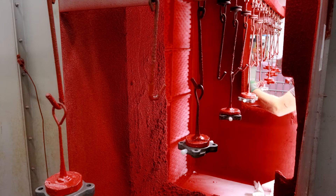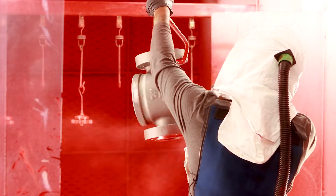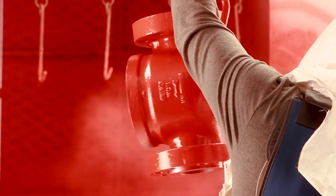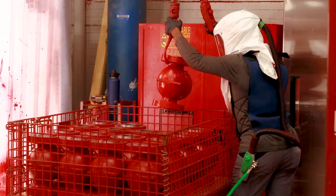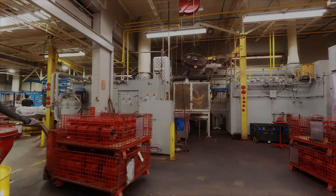In the paint booth, the parts are coated in Kimray's iconic red paint. With the body completed, the AAR still needs many other components which must be made before assembly can begin.